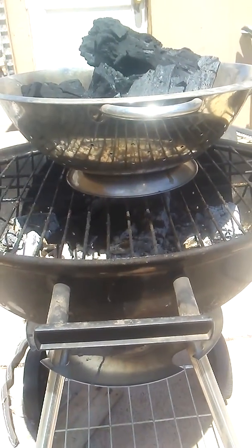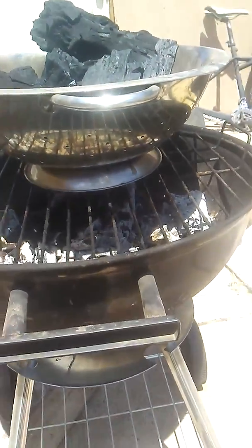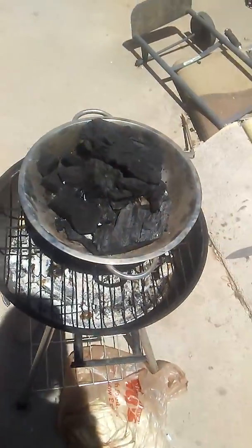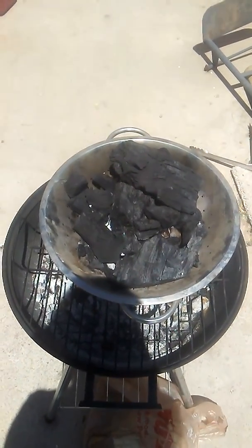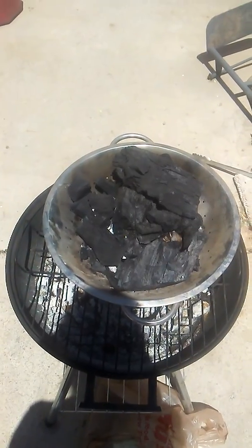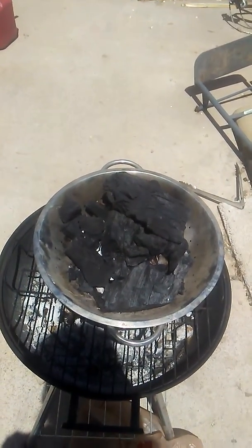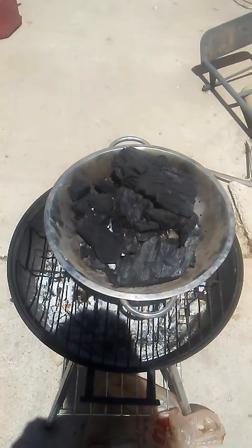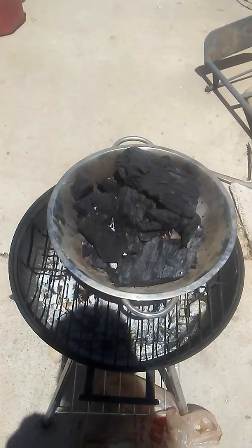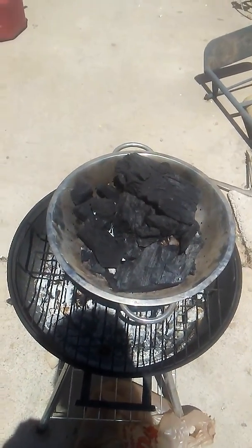So I put my paper in the bottom, and then I piled charcoal on top, and then I just light the paper, and the charcoal just becomes what I want it to be. You can hear it crackling and popping. It's lighting itself. It's working, and it's working really well.